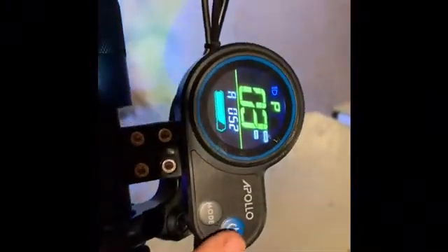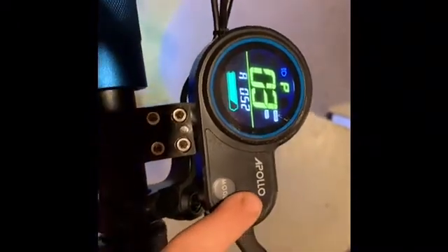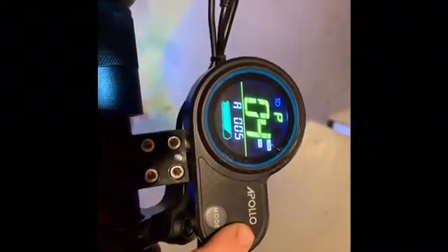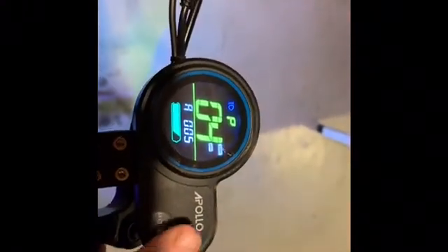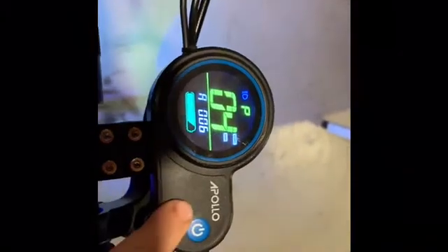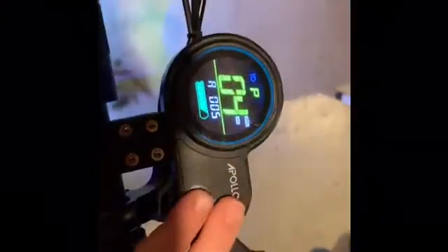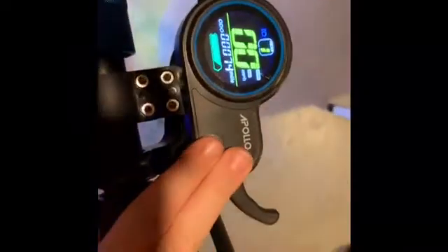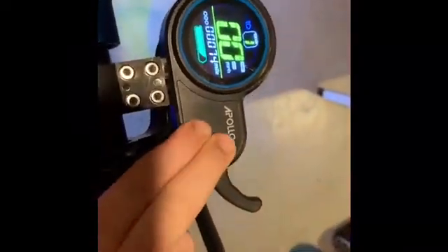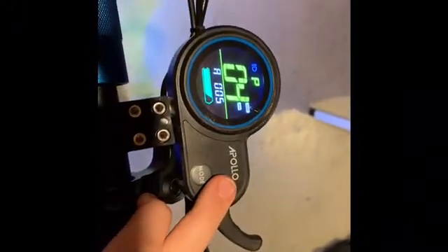P3 is voltage battery. You cannot do anything about this — it's just to see how many volts you have. P4 is an auto shutoff time. They leave it at five minutes. You can go as long as you want. The max for this setting is 60 minutes, but Apollo likes you to have it at five minutes because it will not waste as much battery.